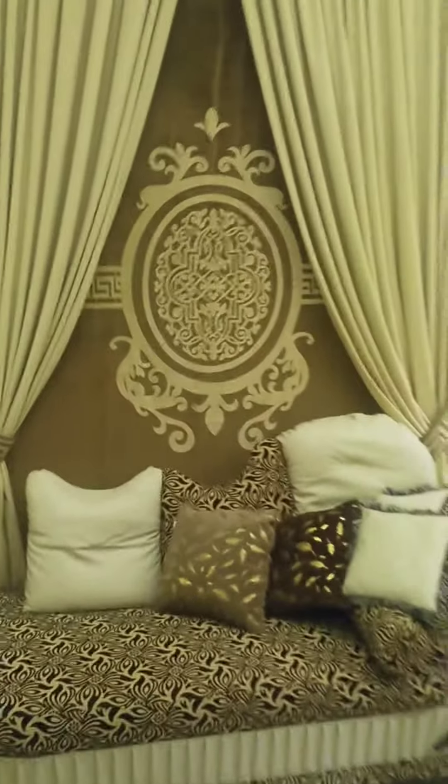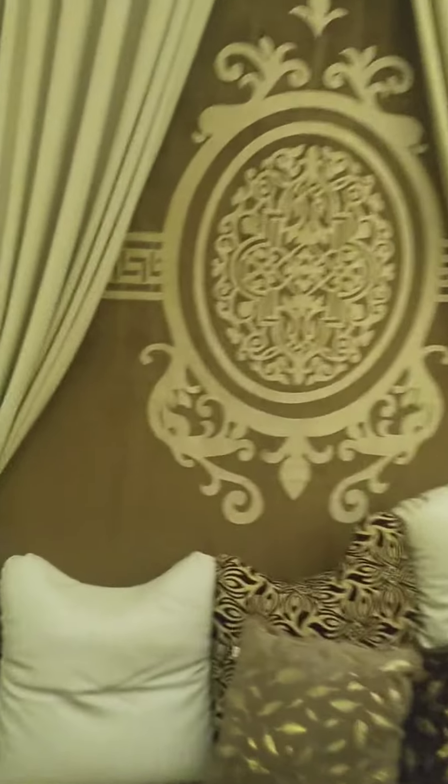Now we have to match these cushions with the curtains. This is also a custom design. I have two cushions — this color is added and it's a custom design.